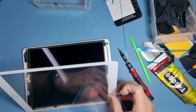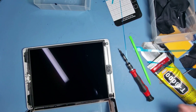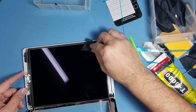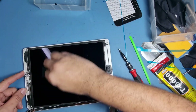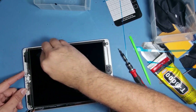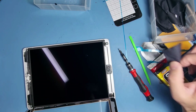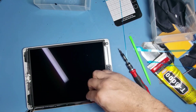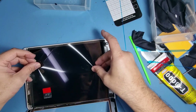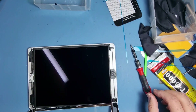Another tip for you: take off the top film because you'll see if there's any dust there as well. You can use this film just to smooth that off.